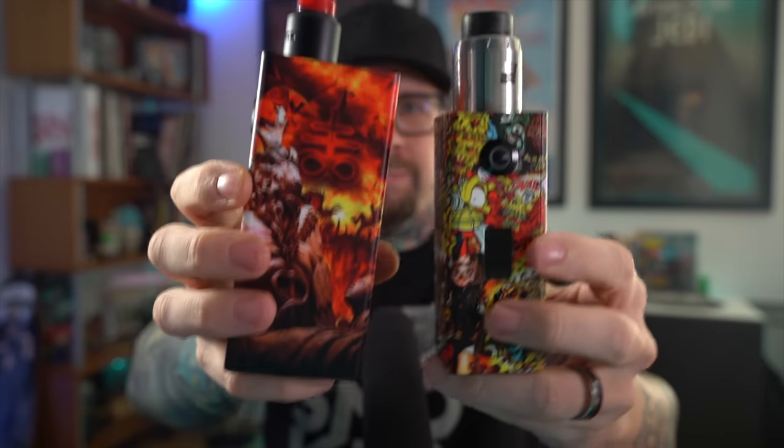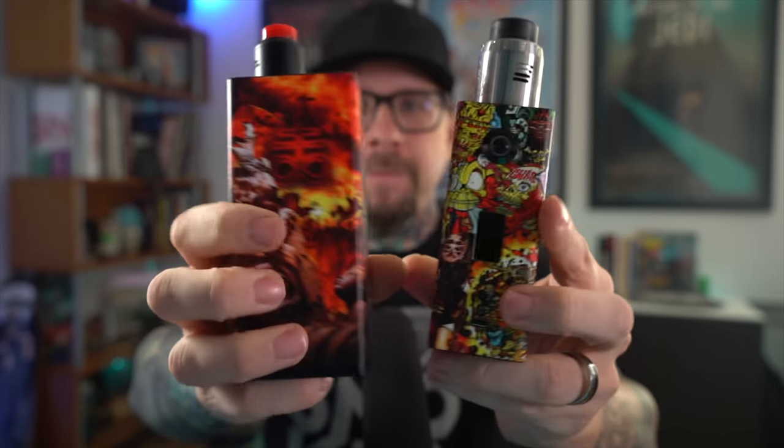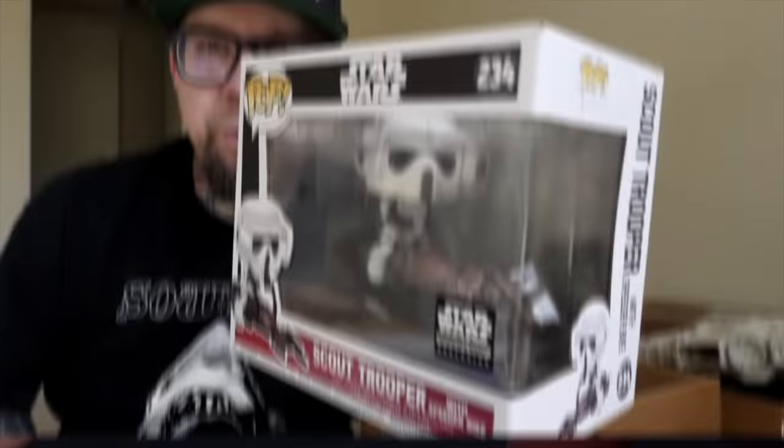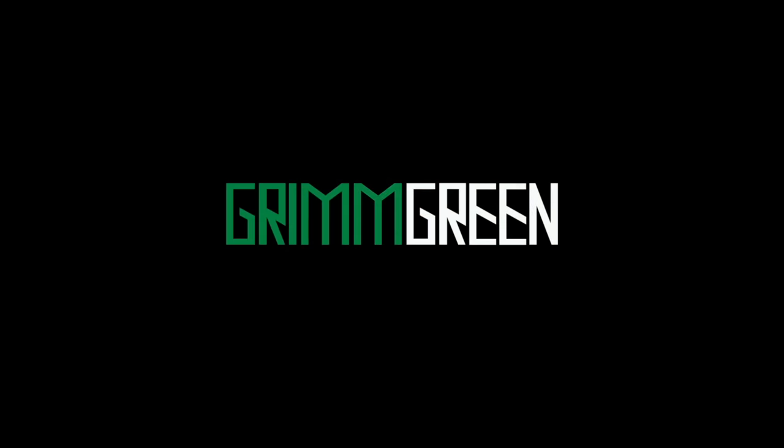So, you want to talk about some big mods? Yeah, I got some big mods. What's up everybody? Grim Green back here today. Thank you so much for joining me. Today we're going to be taking a look, like I said, at some big mods.